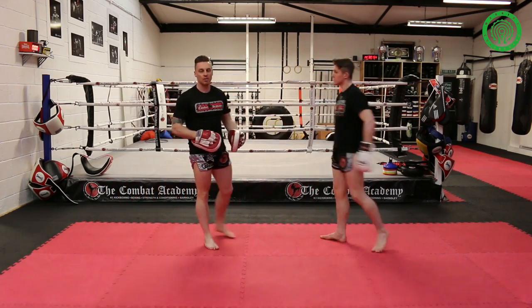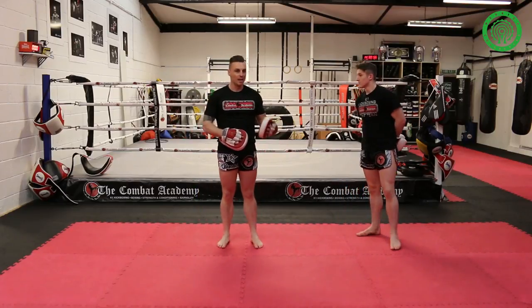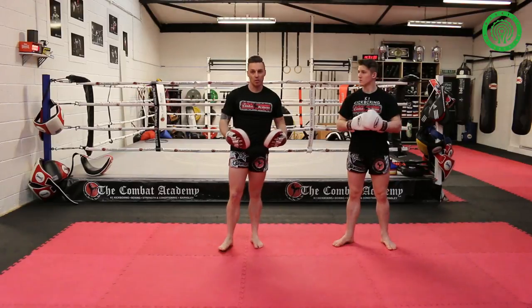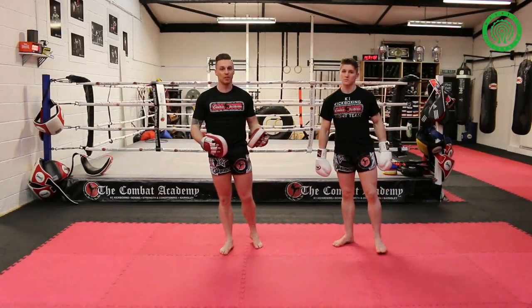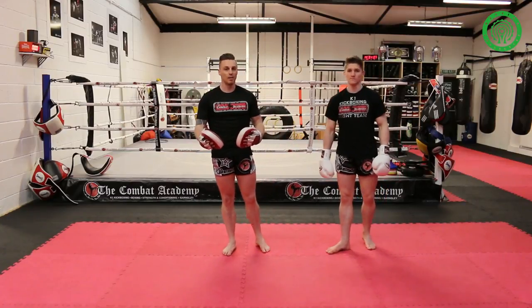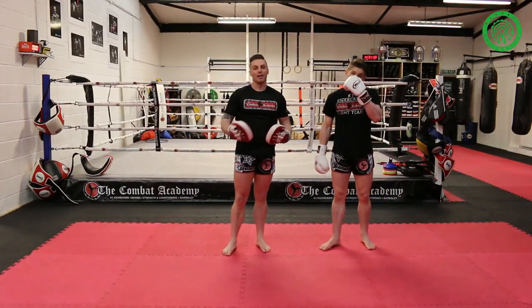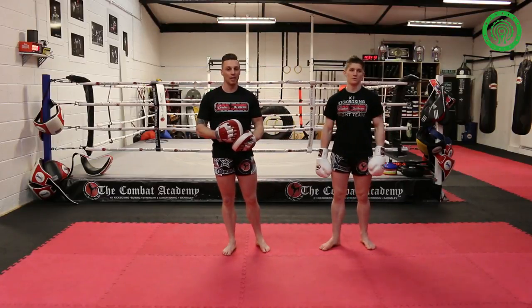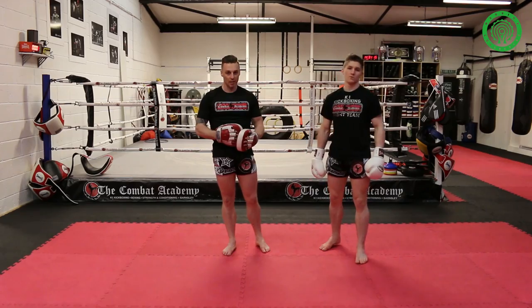And there are different variations of using the long guard in a K1 kickboxing scenario. Thank you very much for watching. I hope you found those drills useful, and thank you to the Warrior Collective for featuring us today. If you want to find out more about the type of training we do, be sure to check us out at combatacademy.org.uk or find us on Facebook. Thank you very much.